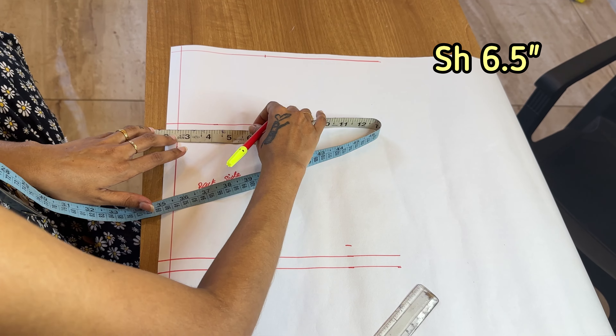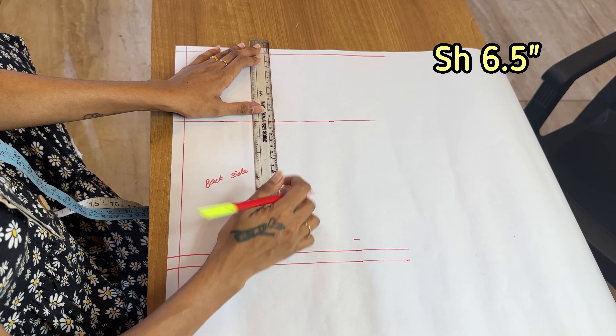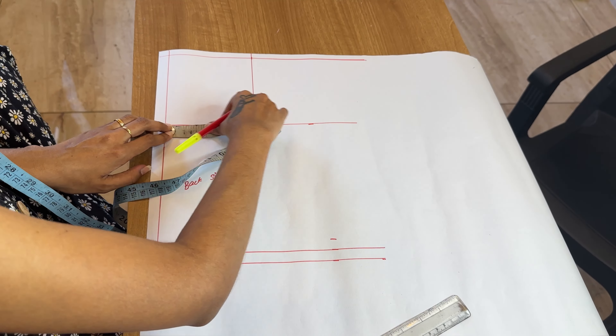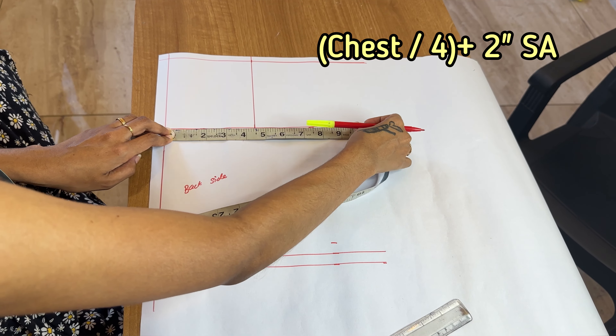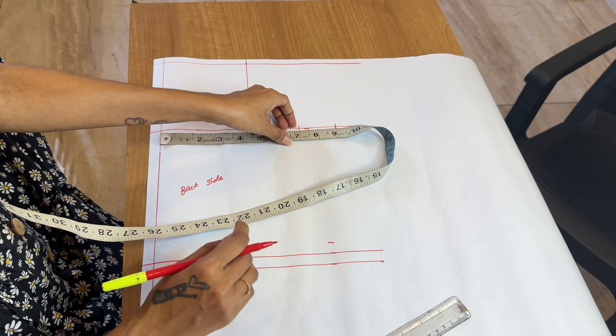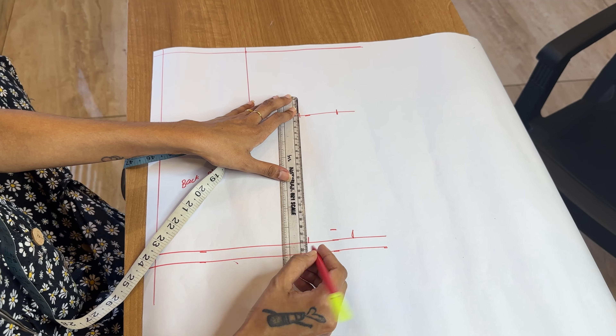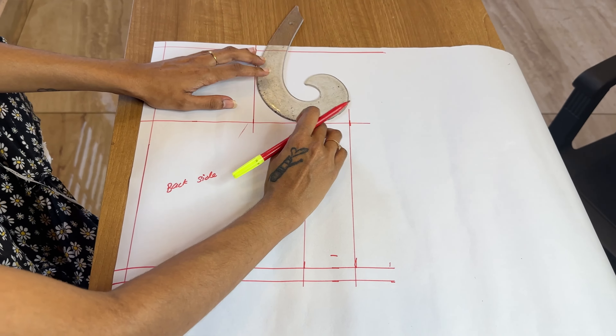My shoulder is 6.5 inches, so I take 2 inches here. I have 6.5 inches because I have a neck. So we go straight. That's why we have chest divided by 4, plus 2 inches. So I have 2 inches — chest divided by 4, plus 2 inches.